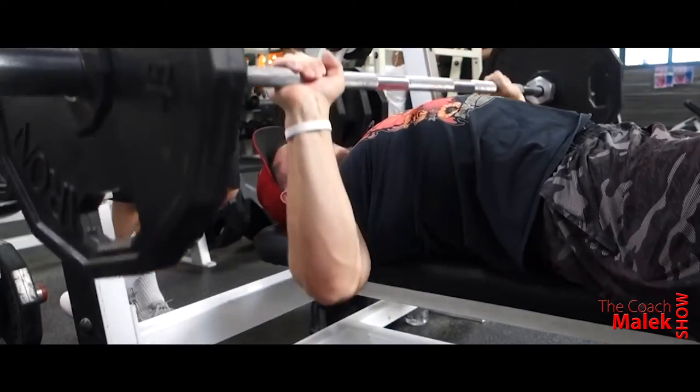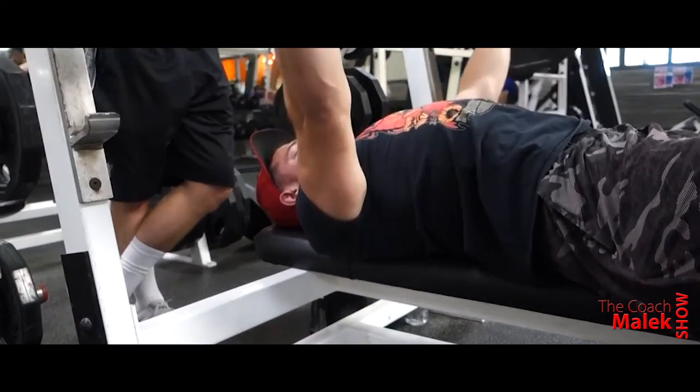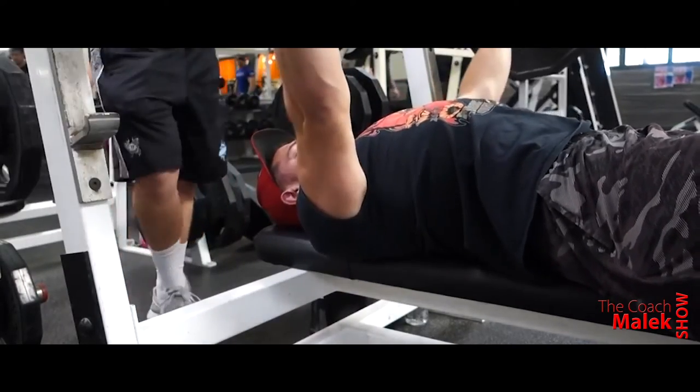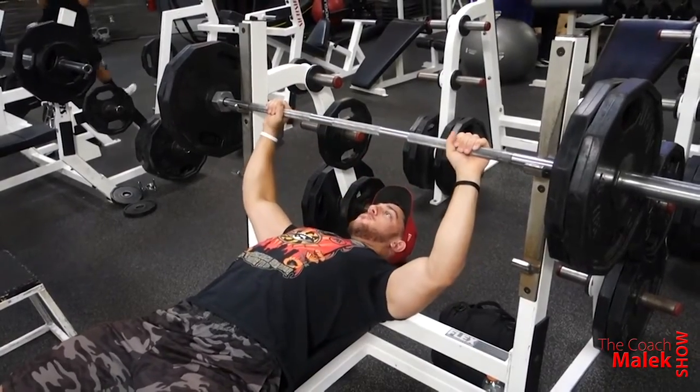We're starting off with a flat barbell bench. I did a quick warm-up before this — grabbed the five-pound plates, did some outward shoulder rotations, with some lateral raises and then some front raises, 10 reps each, just one round, just getting my shoulders warm.